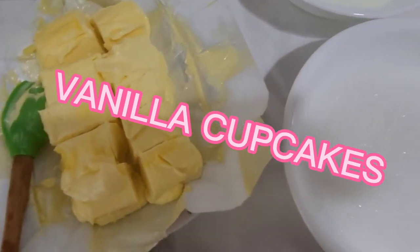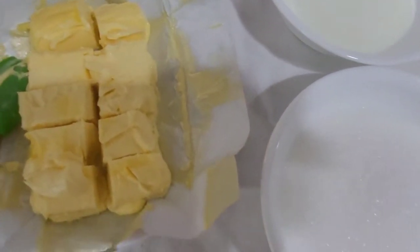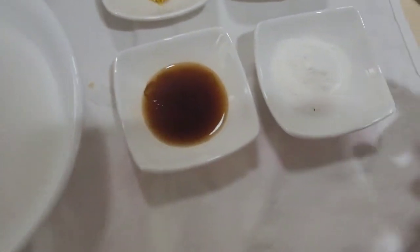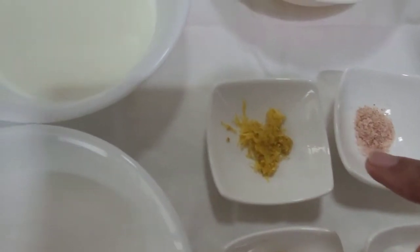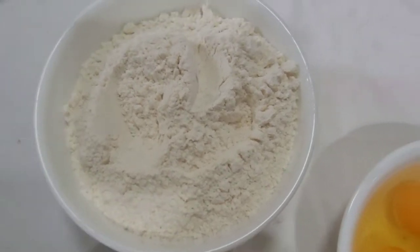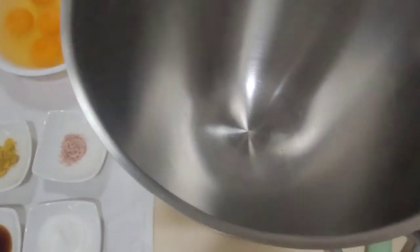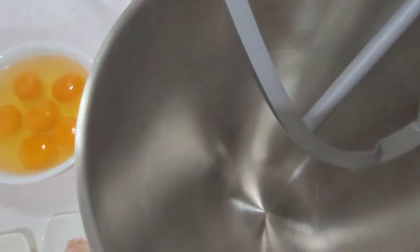Today I'm going to make vanilla cupcakes. I have my butter here — 227 grams — and I have my sugar, baking powder, vanilla extract, salt, zest of one lemon, milk, six eggs at room temperature, and all-purpose flour already sifted.